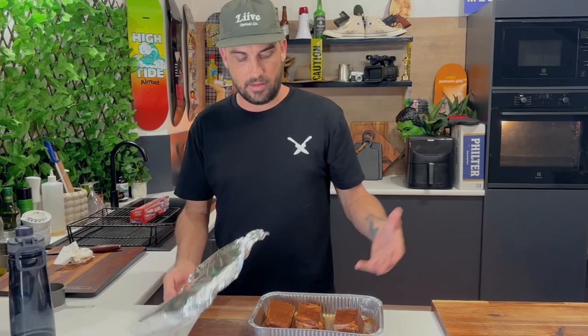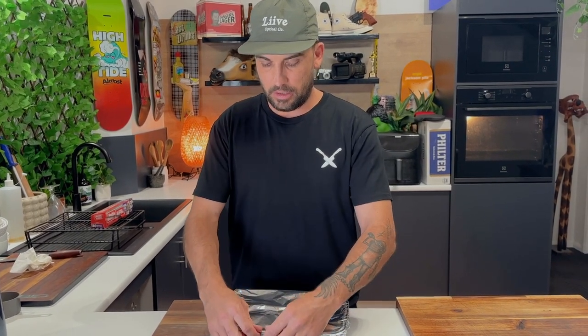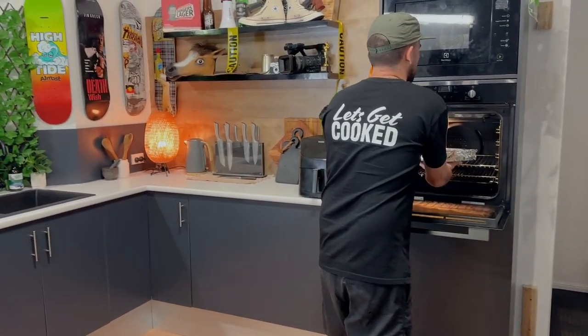When we put this back in, you just wanna check that there's some water there all the time. When you check in, pull it out - if it's drying up a bit, just top it up. We've got our oven over there at 160 fan-forced. Low and slow. Cover her up, check her in, and we'll check those bad boys in an hour. Keep checking that water.